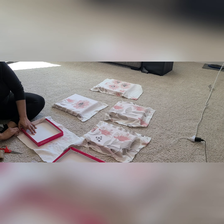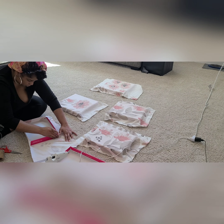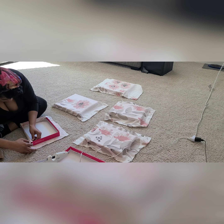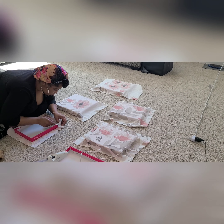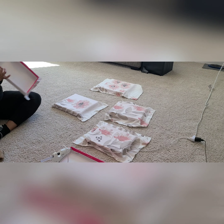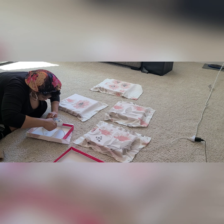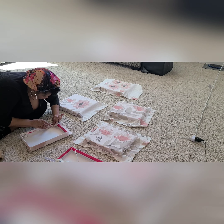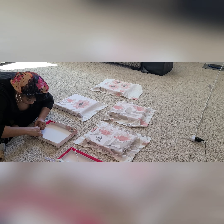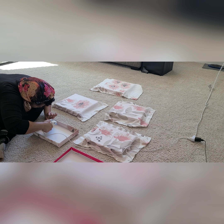Once I had planned out which pieces went where, I began gluing them down using the hot glue gun. You're going to go side by side — I tried a couple of different methods for wrapping. You can cut the corners, that does work, or you can do it without cutting corners as long as your fold is neat. Ultimately, the most successful method was to glue down one side, then the opposite side, then go back to the other sides. I had quite a few of these to do so there was a bit of trial and error.